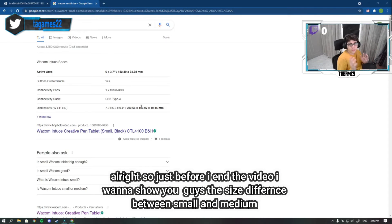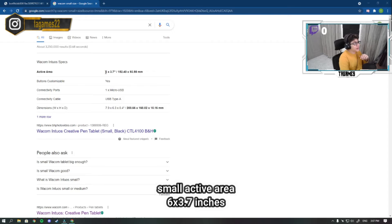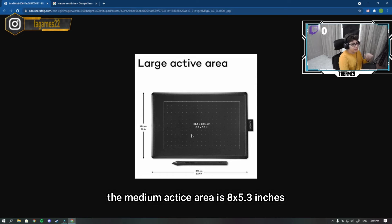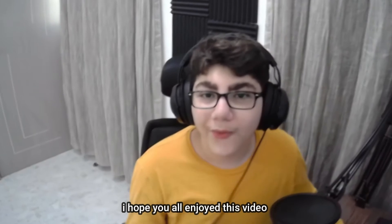Before I end the video, I want to show you the size comparison between the small and medium. The small active area is 6 by 3.7 inches, which is really small. But the medium active area is 8.5 by 5.3 inches — it's a small difference on paper but it's way bigger in practice.